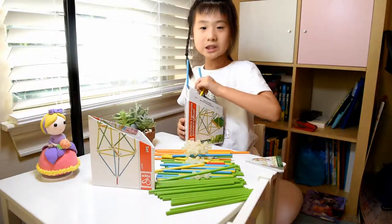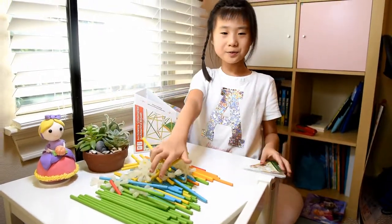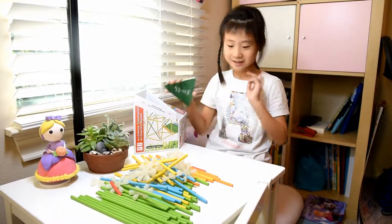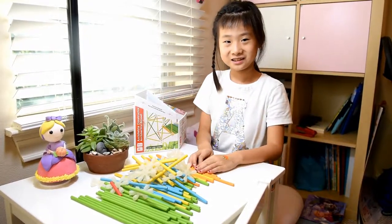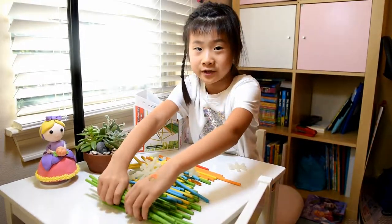Now after taking all of them out, I'm going to build. I'm going to build my own creation — a little house. It's very fast to build and easy. Now I'm going to start, using the green pieces.